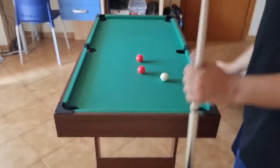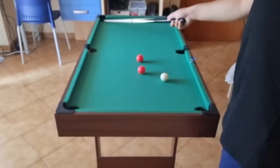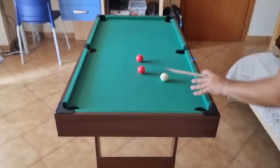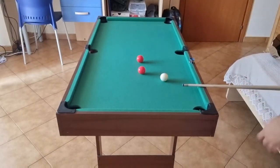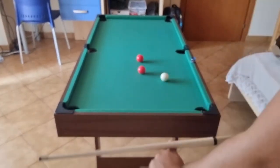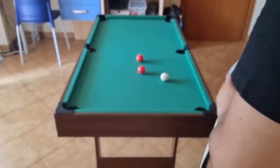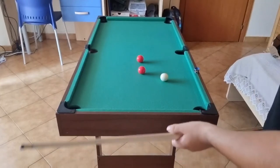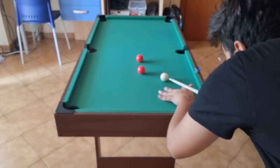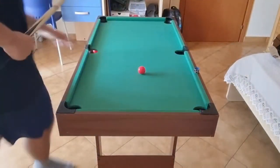Now we have a serious problem — which ball are we going to go for? Because this red in this pocket here, there is a risk the cue ball will end up in this pocket. For this one the angle here — I'm not on the right side. Maybe with some right-hand side I can go for the red. And as I said earlier, I scratched.